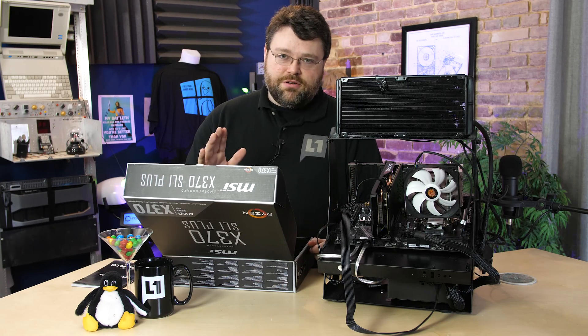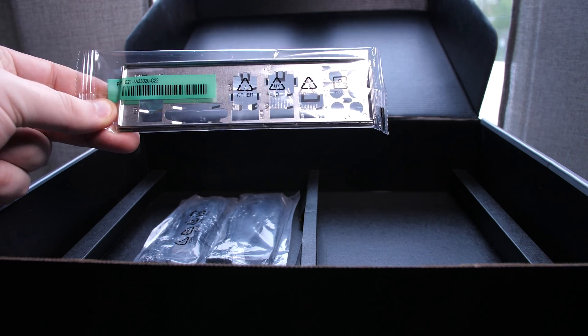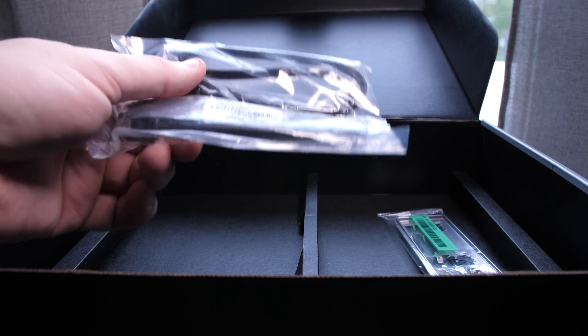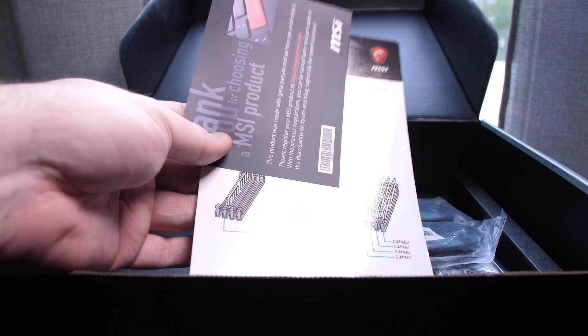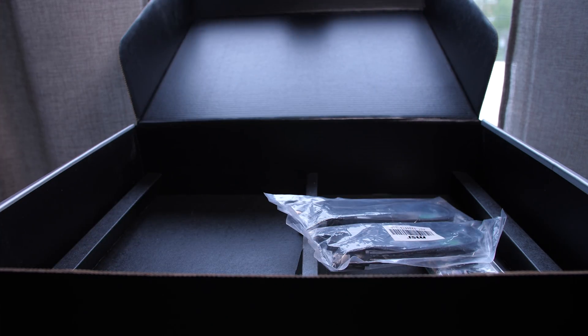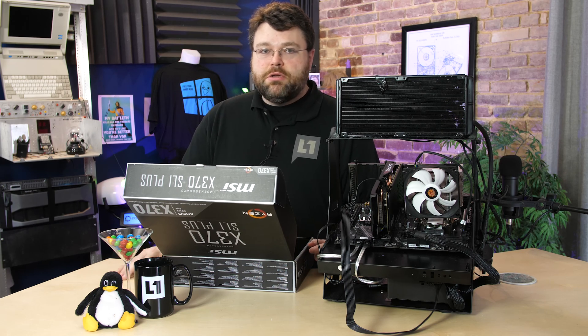Update your UEFI, trust me. Inside the box we've got our back panel I/O connector, two packages of SATA cables — so a total of four SATA 6-gigabit-per-second cables — a manual, and a notice about installing the memory modules. Notably absent from the box is any kind of SLI bridge or high-speed bridge. If you do plan to run SLI with this motherboard, you will have to get a high-speed bridge separately.